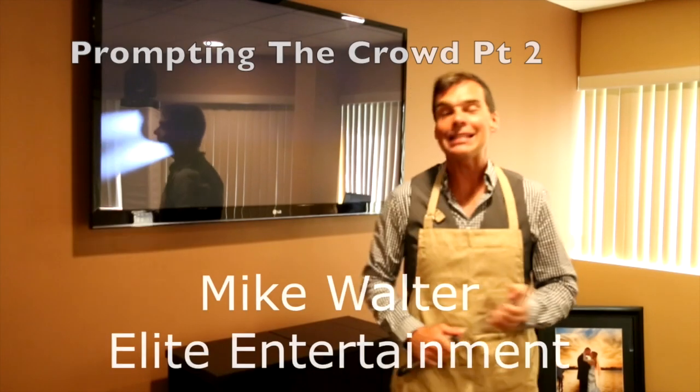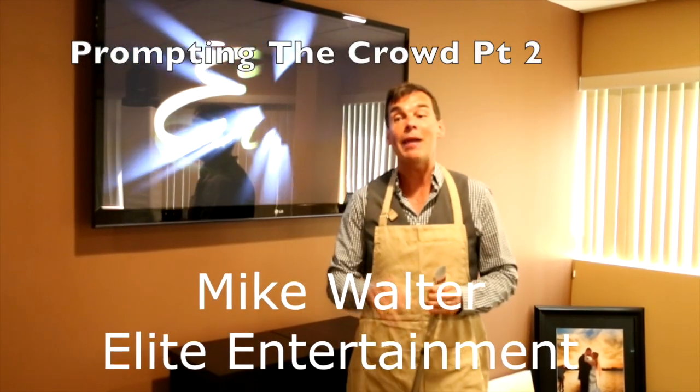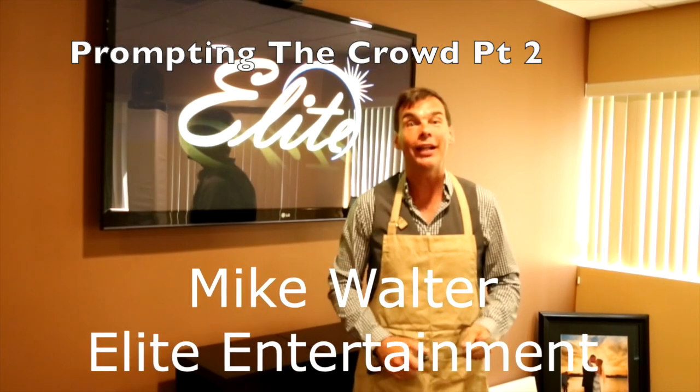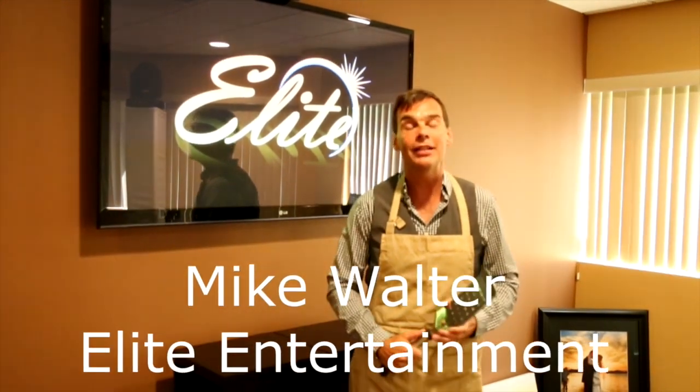So in the first part of this lesson we talked about prompts and we talked about hand clapping and singing along. So why am I coming to you in an apron with a spatula? Because...